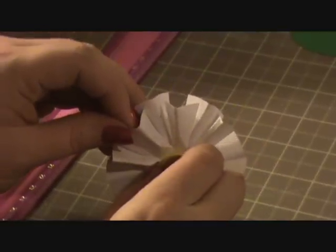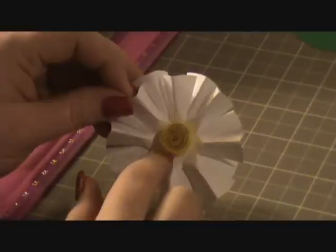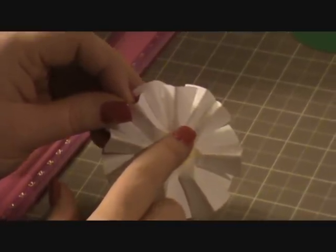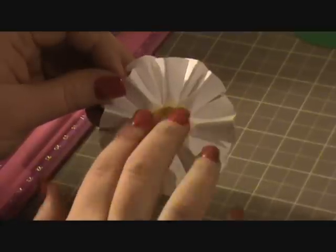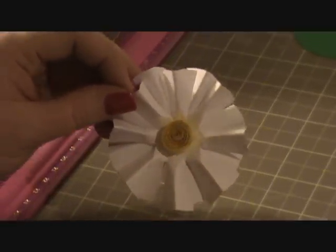I guess I would have done it differently now that I start looking at it. This is pretty flimsy here in the middle, so I would probably use some wet glue and then adhere the whole thing down so that it doesn't move around so much. But as you create you learn, right? So let's go ahead and get started.